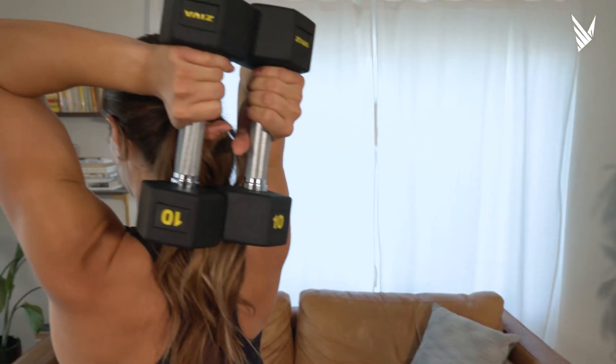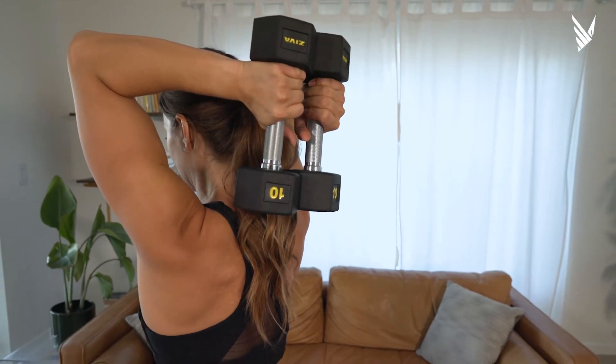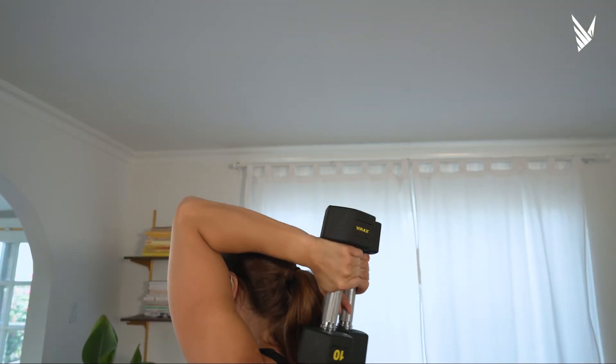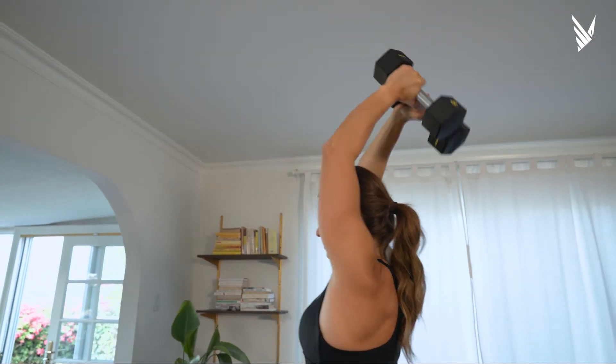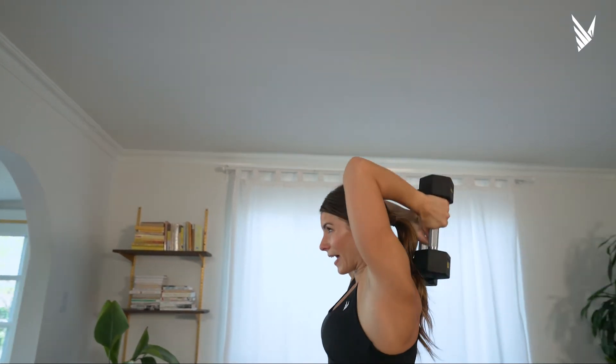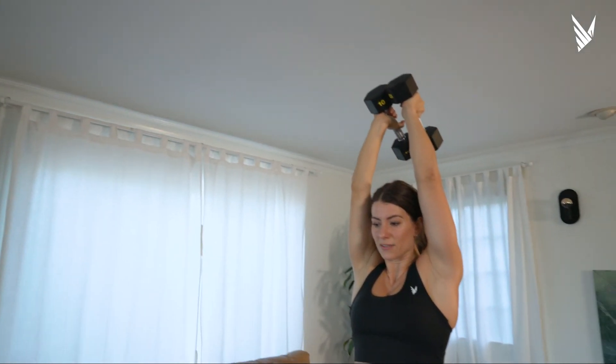Look at the contraction of my arms. I'm pushing actively those weights together as I drive them up, and I don't think about extending my arms straight. I think about: can I get these weights to touch the ceiling? That creates a different kind of stimulus on your tricep, so instead of them getting short and bulky, they get long and lean.